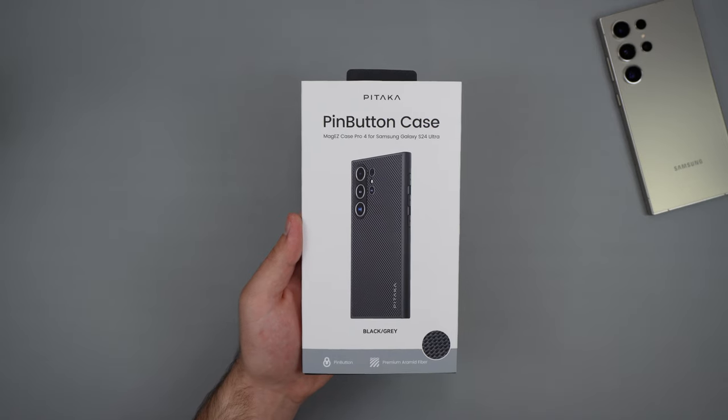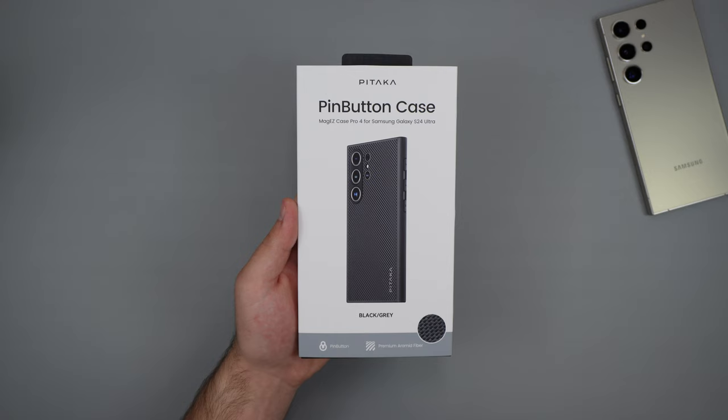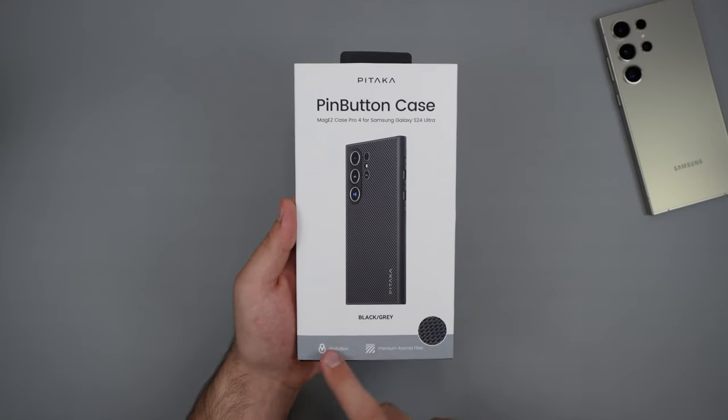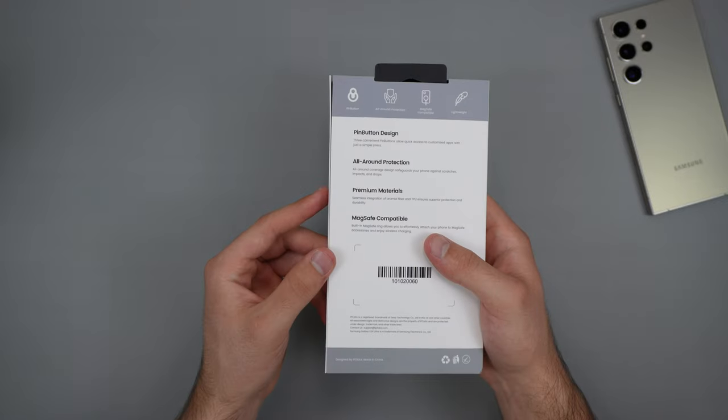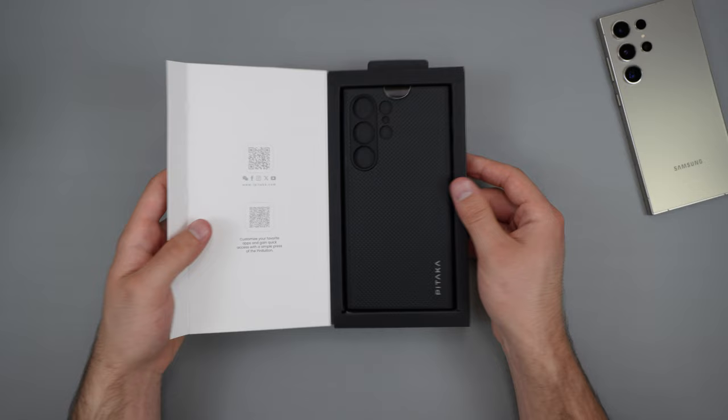So this is their pin button case, and it does also have MagSafe compatibility, so if you do use MagSafe, this is an added bonus. Plus, we do get our color, a nice little image of what the case looks like, and then some information right here. On the back, we do get a little more information. Let's just go ahead and open this up.